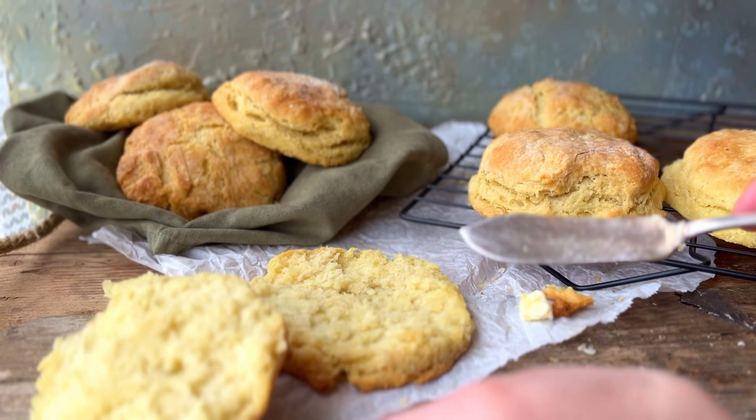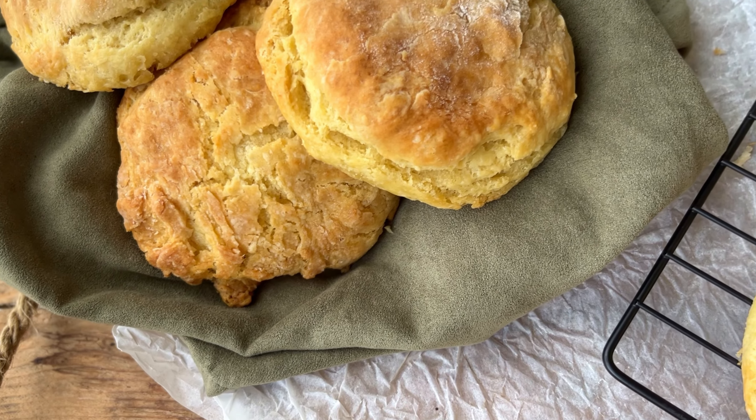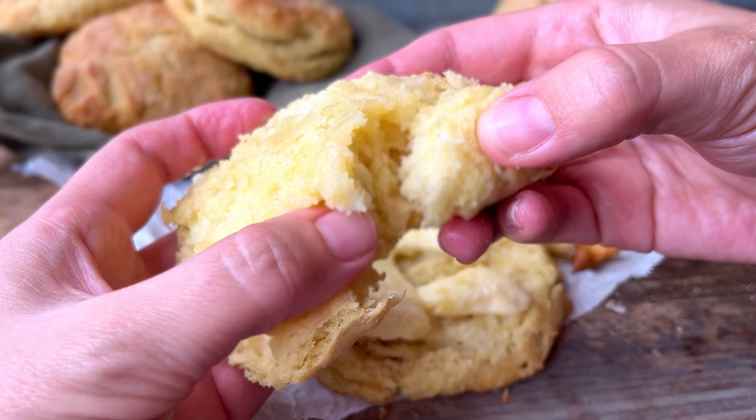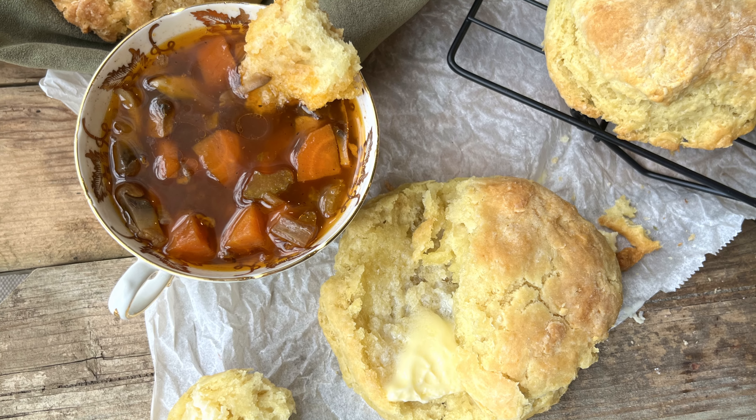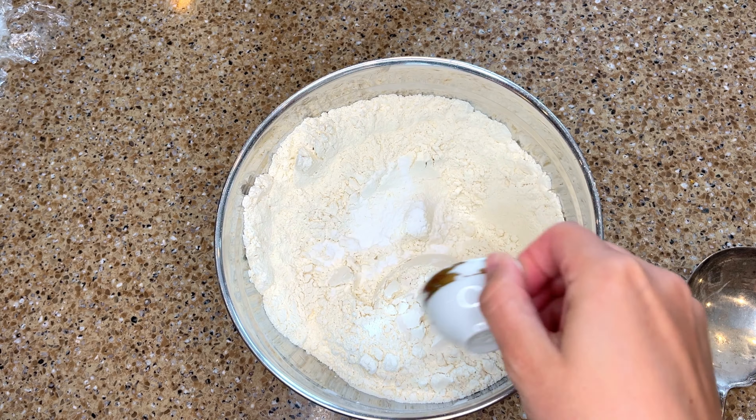Hi nostalgic home cooks, today I'm in the kitchen making biscuits. These biscuits are soft, buttery and delicately flaky. They're great to accompany savoury dishes but my favourite way to serve them is sliced and filled as a rustic strawberry shortcake. These biscuits are beautifully golden on the outside and soft and buttery on the inside with a ton of flaky layers to pull apart and melt in your mouth. So let's get into the kitchen — this is how I make old fashioned buttermilk biscuits.